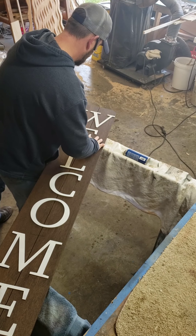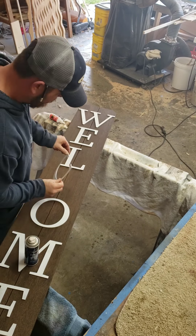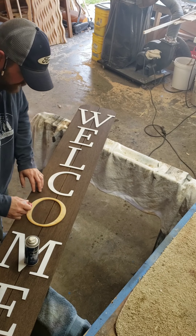Now that everything's dry, we're going to go ahead and lay out our letters about where we want them. Then we're going to use some CA glue and activator to hold them in place. This really speeds things up.